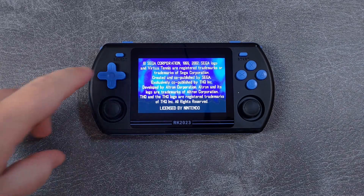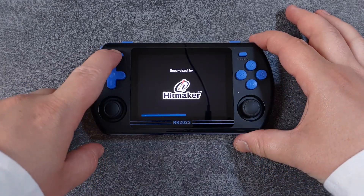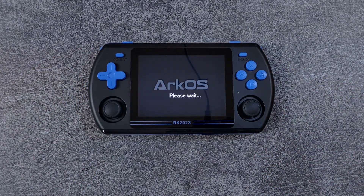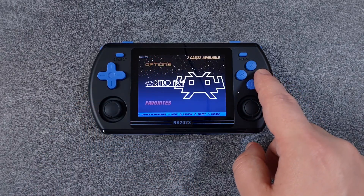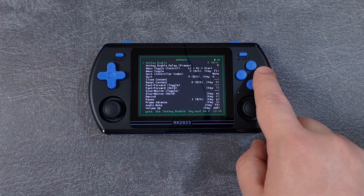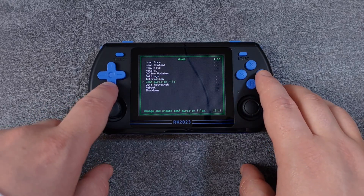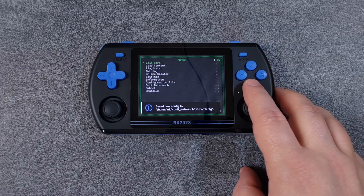Inside the Tools section, you'll find Ports Master for downloading ports and Theme Master for downloading new themes. When you're in-game, Select is your hotkey button. Hold Select and press X to open the RetroArch menu. Select and R1 saves the state, Select and L1 loads the state, Select and B resets the current game, and Select and Start twice will quit the game and return you to the RKOS menu. To set up custom hotkeys, open RetroArch from the main menu, go into Input, then Hotkeys, set up your keys, then go back to Configuration File and Save Current Configuration.